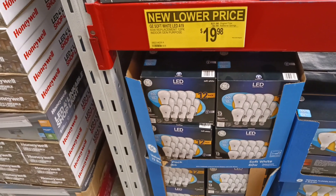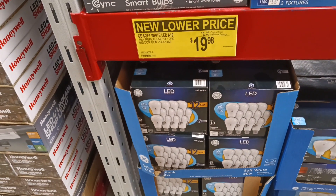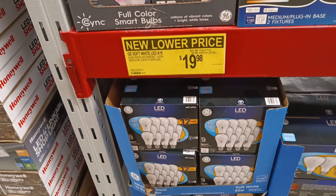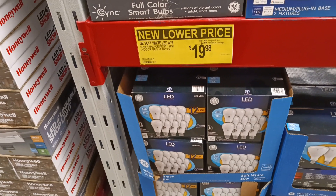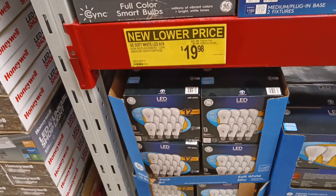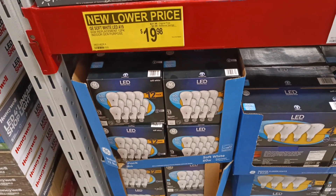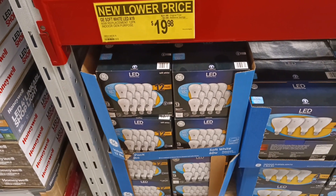I'm not kidding — these LED bulbs are energy saving and last a long, long time. They take up the space of a regular incandescent bulb, don't put out a lot of heat, and you'll watch your electric bill drop slowly. Take a look: $19.98 for 12 LED 60-watt bulbs.